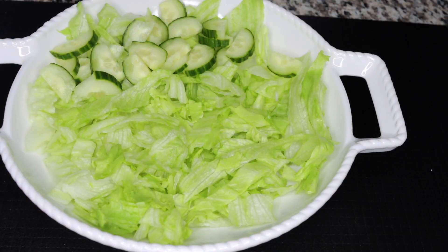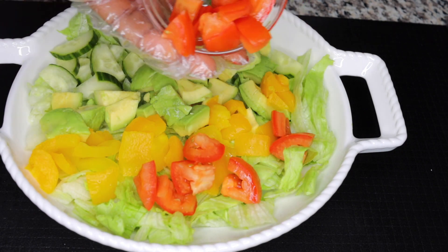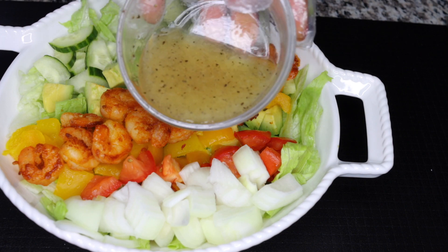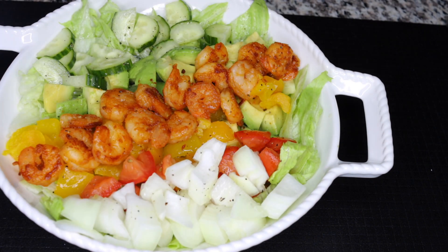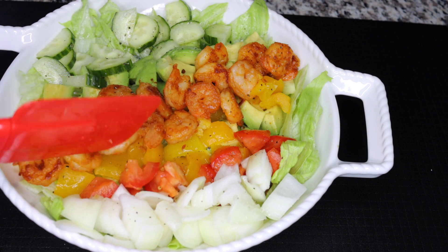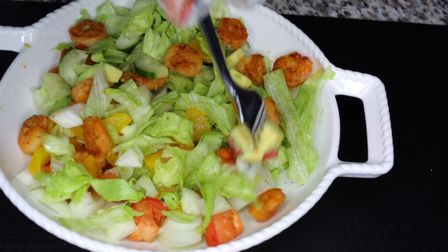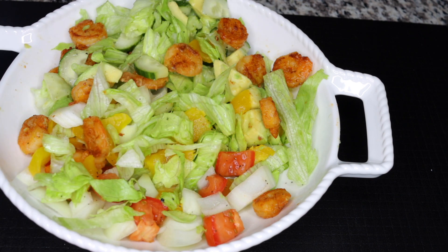Now put everything into your large plate — lettuce, cucumber, avocado, yellow bell pepper, tomato, onion, and your shrimp. Then pour the dressing all over. This is so nourishing and nutrient-dense. If you want to heal your stomach, cleanse it, and lose some calories, this is a very healthy lunch idea for you.